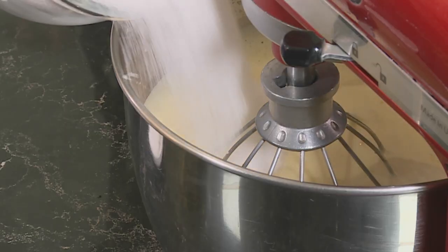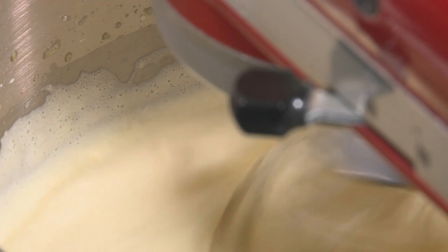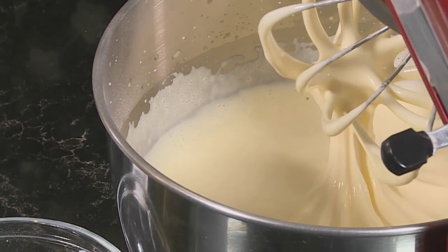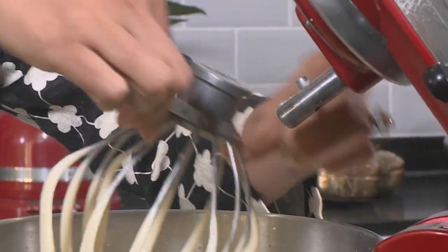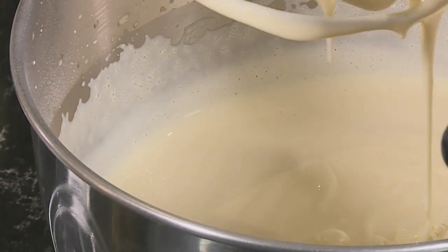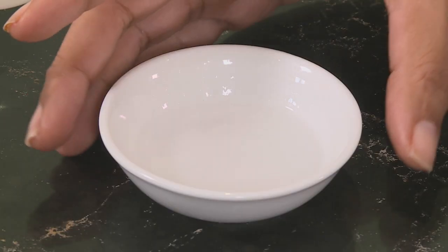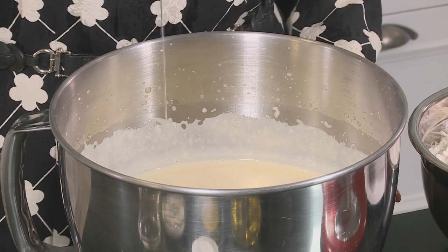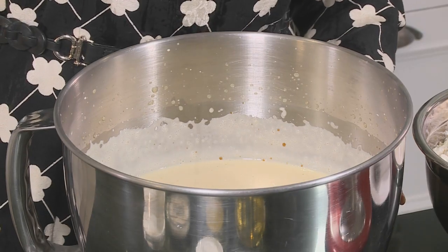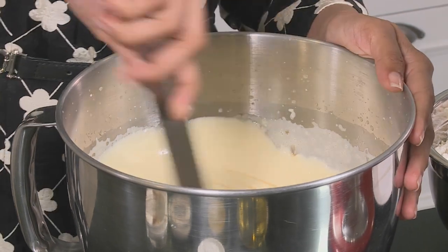Some sugar going in — beat this on a low speed until the sugar dissolves. If you're unsure of how long to whisk the eggs, just dip the mixture in and swirl it about; it should leave a ribbon on the surface for about three seconds. To this add the lemon juice, coconut essence, and vanilla as well. Use a large metal spoon and swirl the ingredients together.